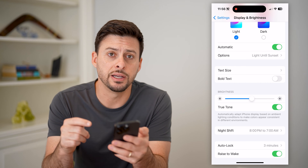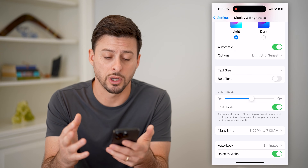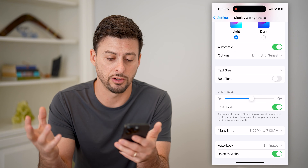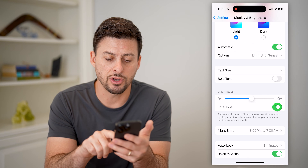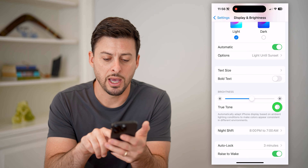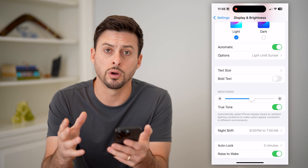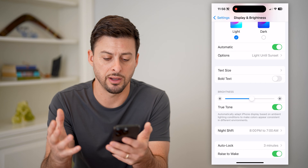So essentially what this does is it measures whether there are warmer or cooler lights around your area. So if I toggle this off, it will bring it to kind of more of a blue color. And if I turn it on, it switches to sort of a warmer orangish tan color.